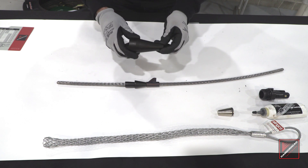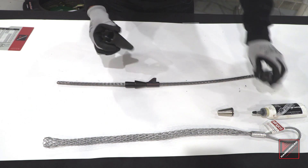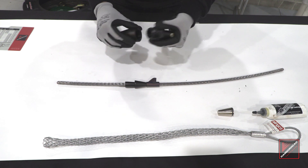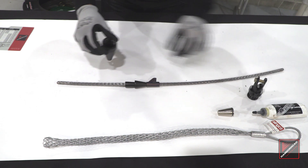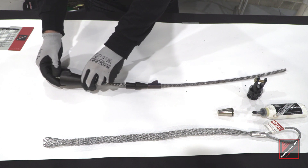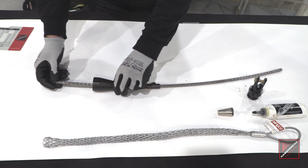Here we have the bigger expander cone. When it comes in the box it will already be assembled. You want to go ahead and twist off the nut, push the body over the cable, and set it in place.